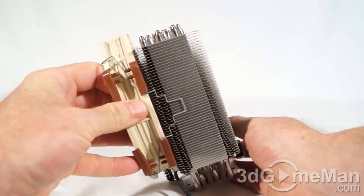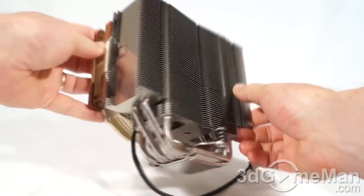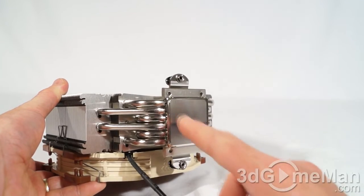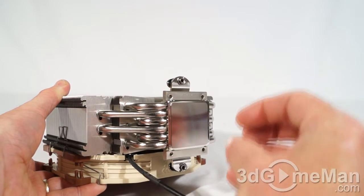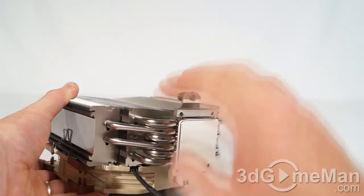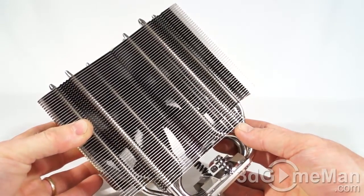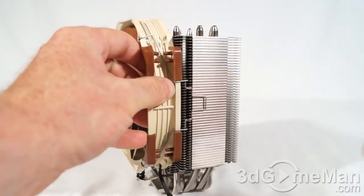The heatsink itself is pretty narrow but tall, with some branding at the top. There are lots of heat pipes at the base, which is very, very smooth. This is a fantastic design — the heat is dissipated through the base plate into the heat pipes and up into the many fins, a design that works exceptionally well. The fan or fans then move that air out of the case.